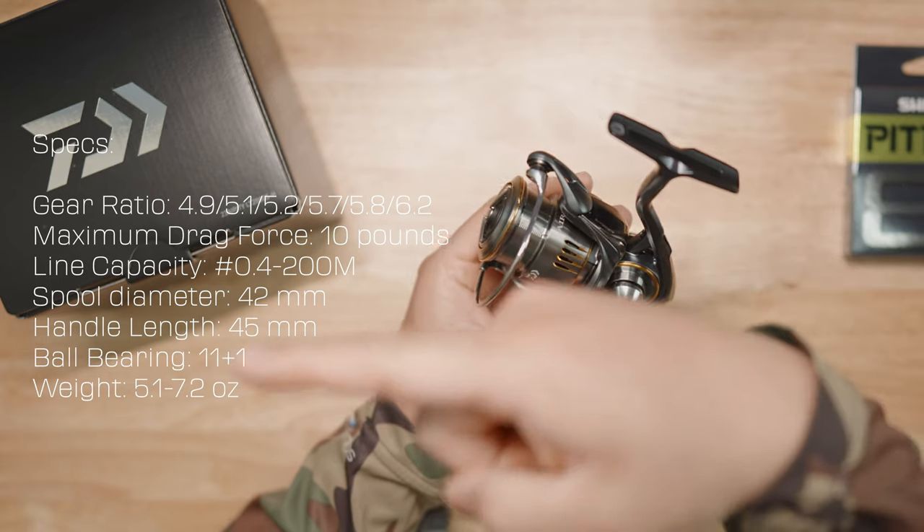Spool diameter is 42 millimeters, so it's not going to be the deepest spool. If you want a deeper spool you'd move up to 3000, 4000, or 5000 models. Handle length is 45 millimeters. Ball bearings: 11 plus one. This particular reel weighs 5.1 ounces, and it can go all the way up to 7.2 ounces with the big 5000 model. I wanted the smallest reel in the Air T lineup and this is what I opted for.